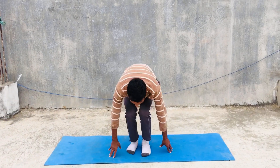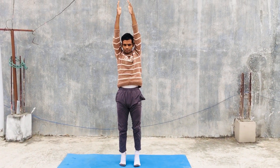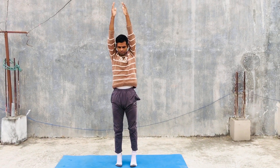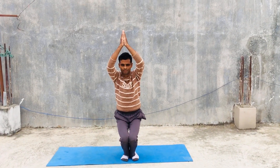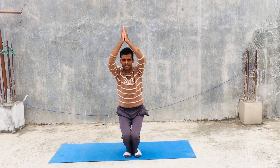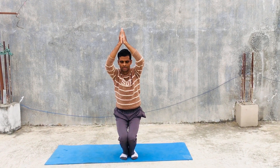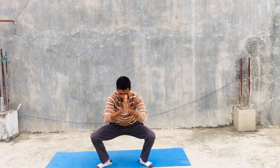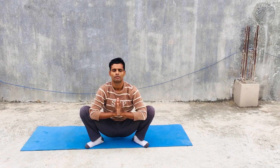Then you can stand and do mountain pose. Then you can go into tree pose — in tree pose, watch a fixed point and take balance for your body. Then you can do Malasana, or yogi squats, for a healthy stomach and to remove constipation.